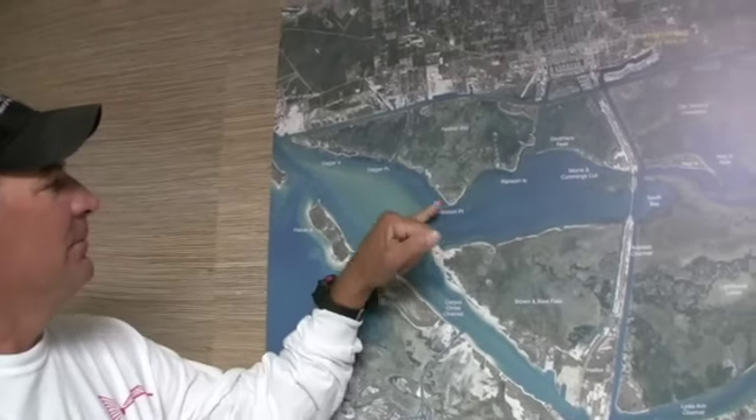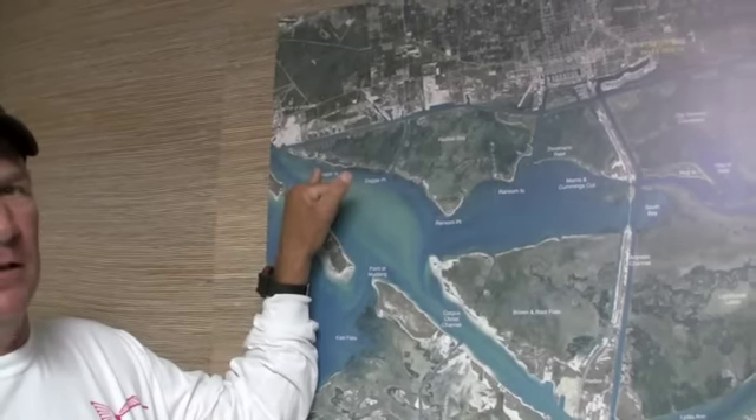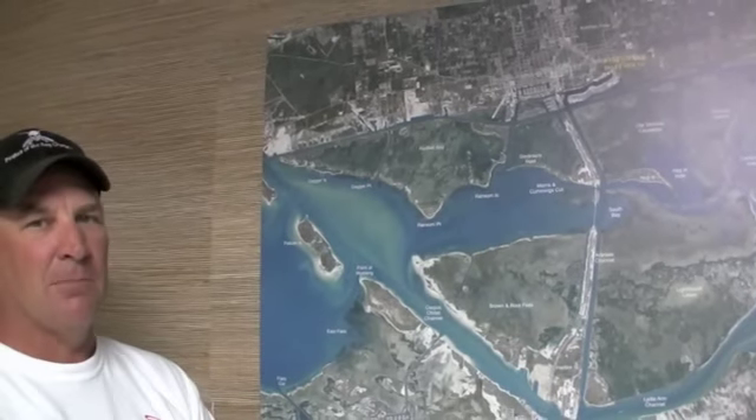Same way over here at Ransom and Dagger Islands — fish your potholes up in here with cut bait and find the sand pockets. Don't throw in the grass, throw in the sand pockets.